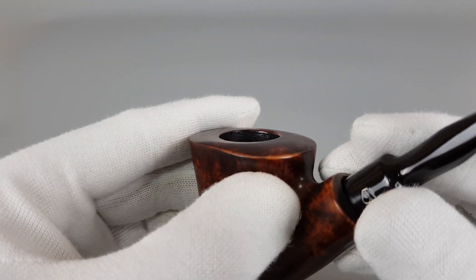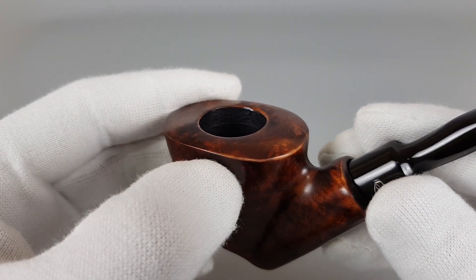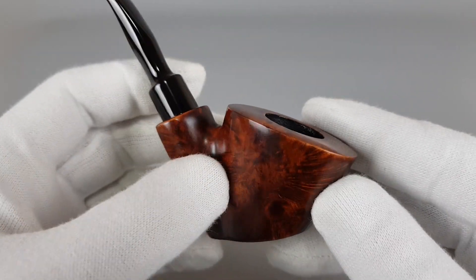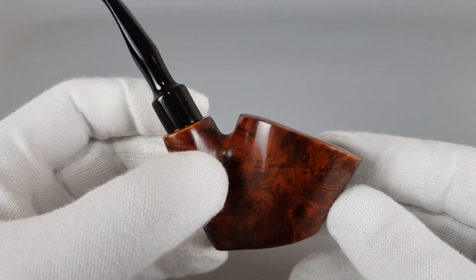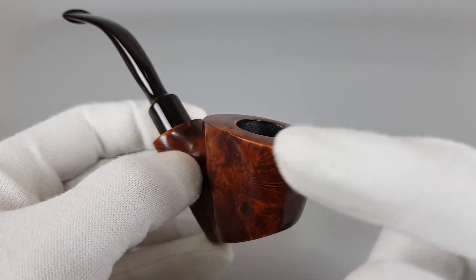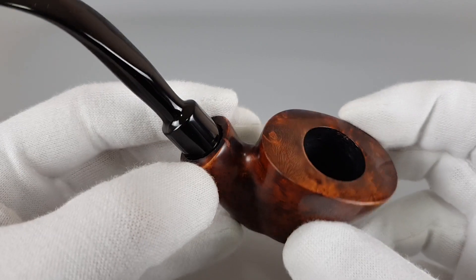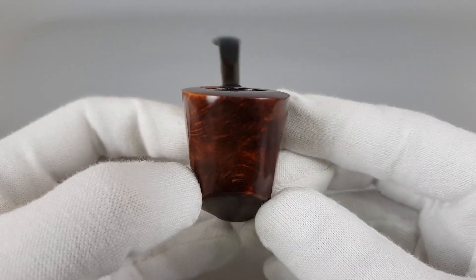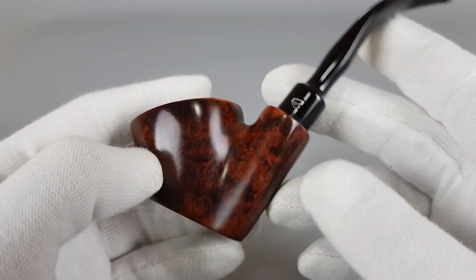I'm guessing this part was facing the sun. Maybe they rotated it occasionally, but it's odd because it's only worn off on the edges of the pipe. Small signs of wear and aging — this is a vintage pipe.